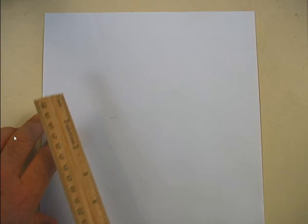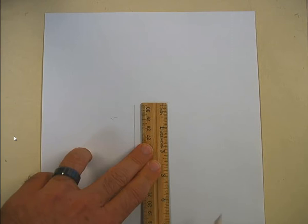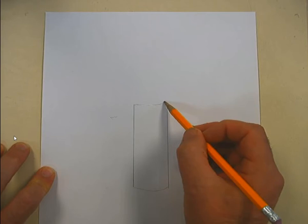First thing you want to do is write your name on the paper, say in the top right. Then take your ruler — I'm just a little bit to the left of center — and draw a line about three and a half inches long. Move your ruler over about an inch and draw a line parallel to the first one, so you've got two parallel lines about three and a half inches tall.